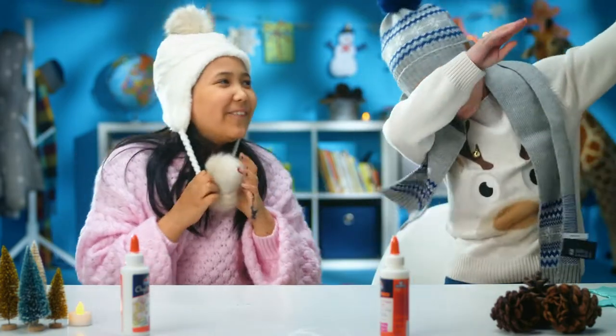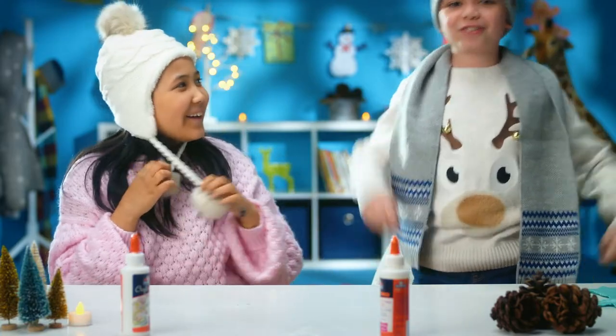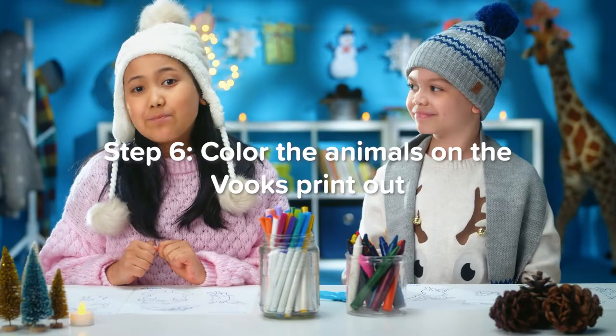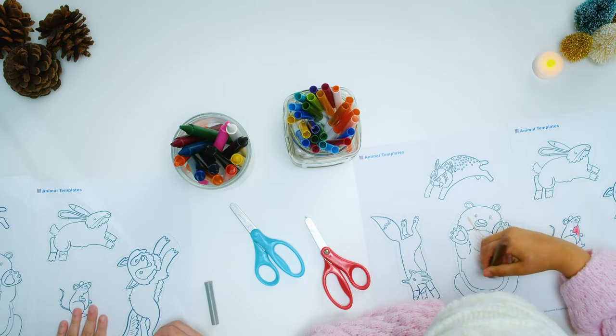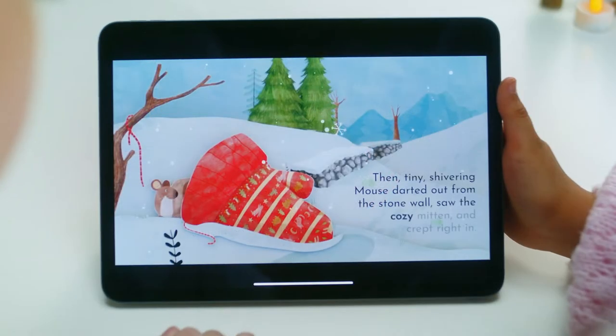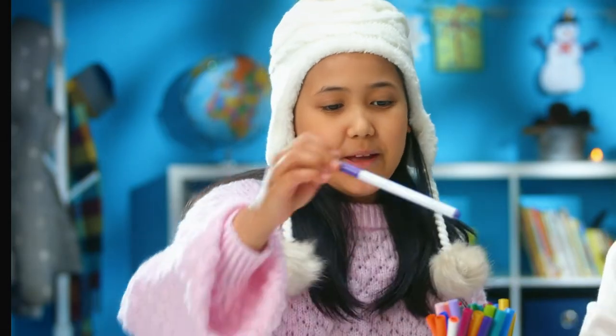We are waiting for the mitten to dry. Step six: color the animals on the book's printout. I love that the mouse got to stay in the mitten and like live in the mitten. That was really sweet.